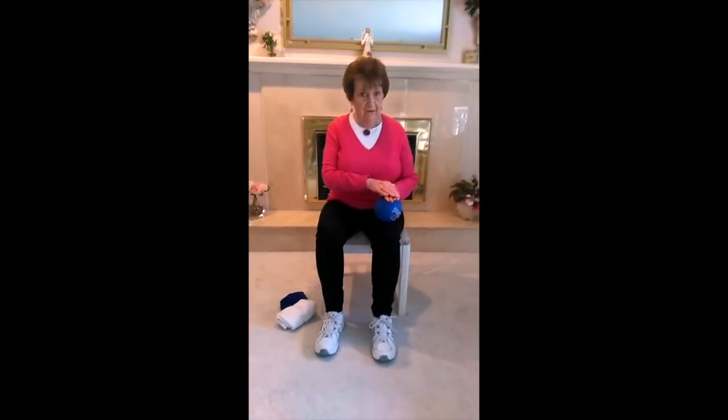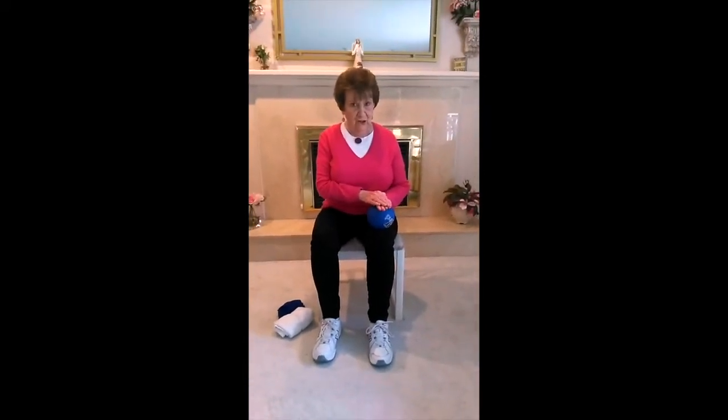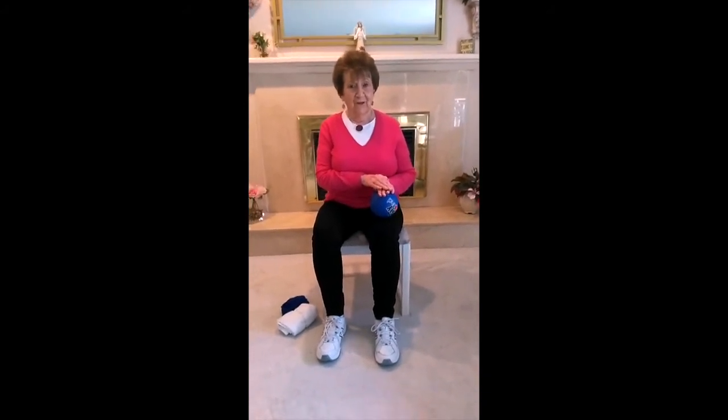Push down for four — one, two, breathe out, four — and up for four. Same thing with your hands if you want: push down, push that belly in, and up. Two more sets, breathing out on the push down. Push one, two, three, four, and up two, three, four.